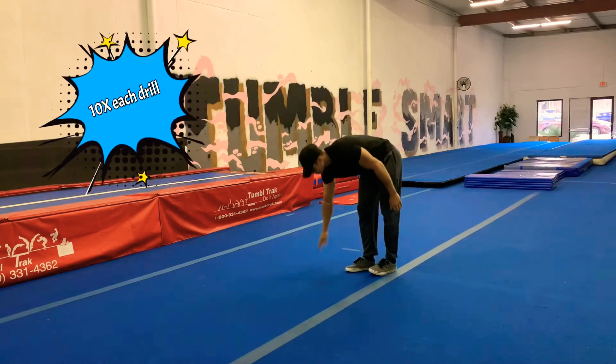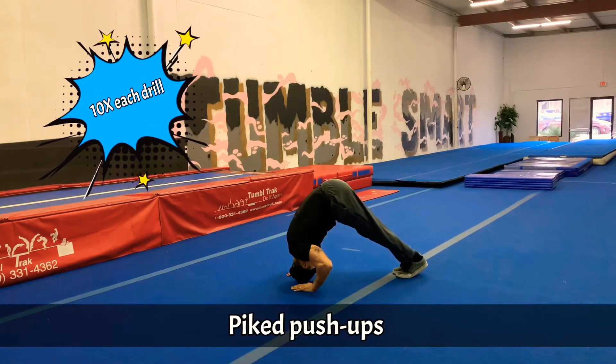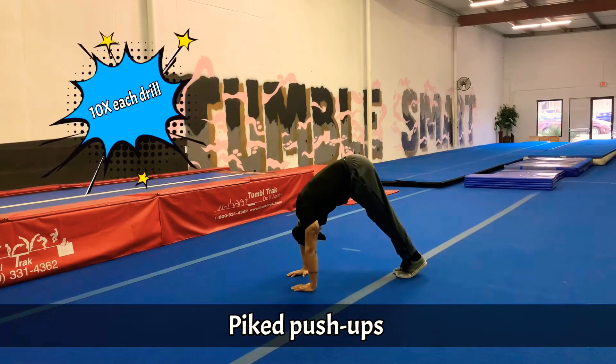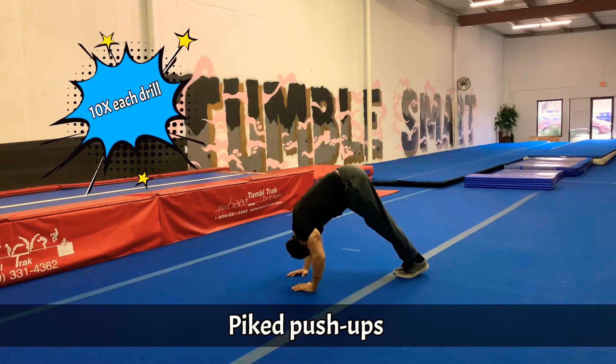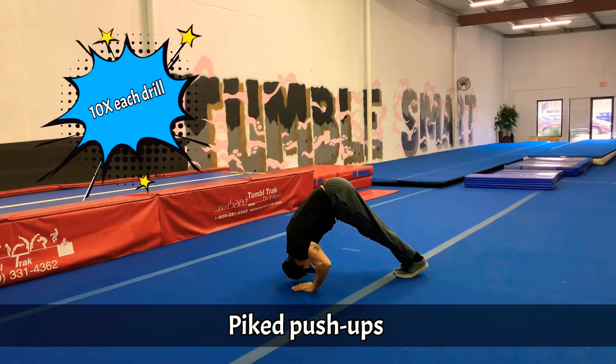Into a pike position. This is good for blocking up off the floor. Ready? Go. 1, 2, 3, 4, 5, 6, 7, 8, 9, and 10.